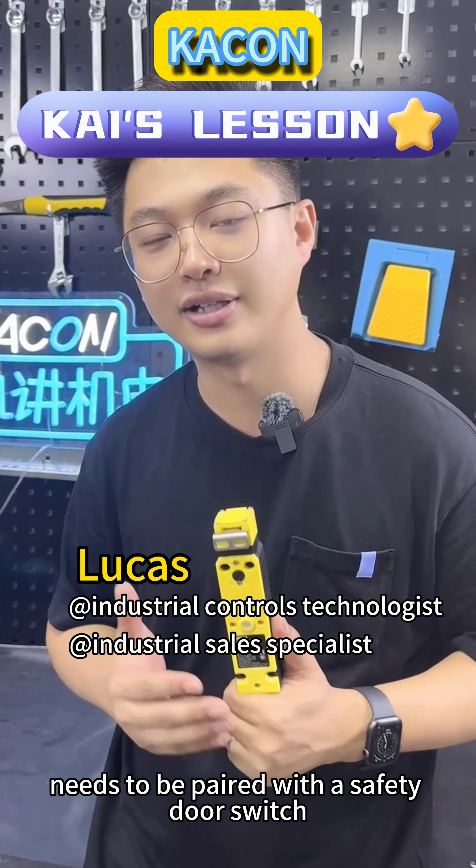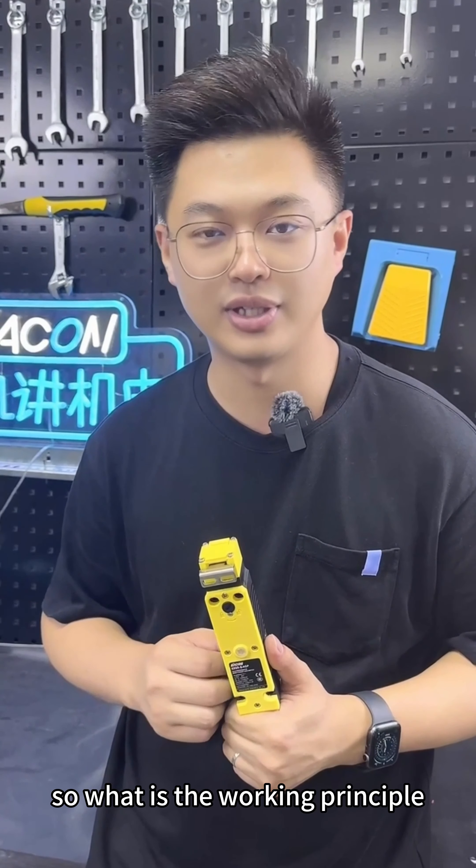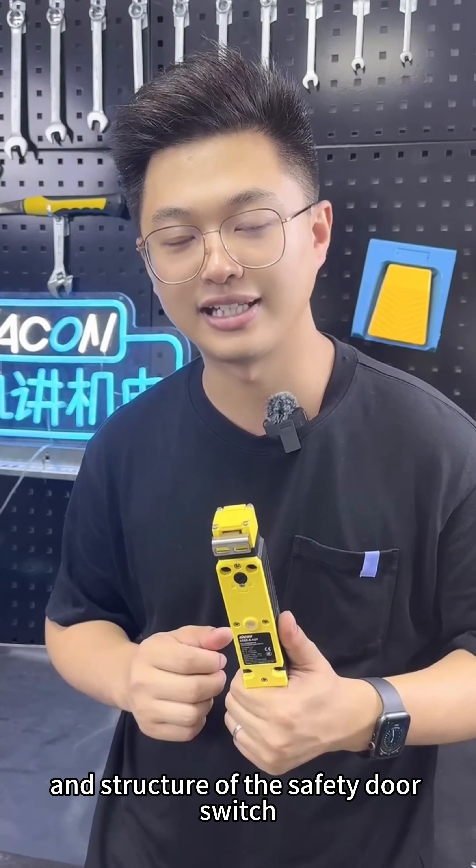Everyone knows that a safety door needs to be paired with a safety door switch. What is the working principle and structure of the safety door switch?